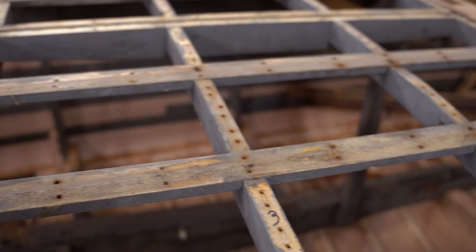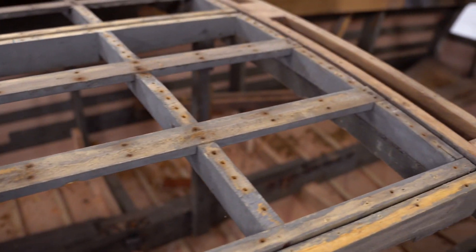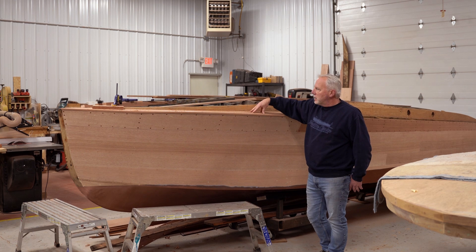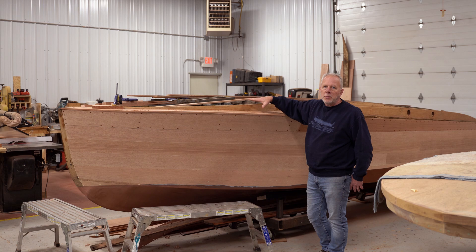We're going to work on some interior pieces and then we're going to fare the rest of this thing out and get it stained this winter. We'd like to have this ready to go in the spring as far as the hull completed, built, painted, and varnished. So that's the goal for this one.